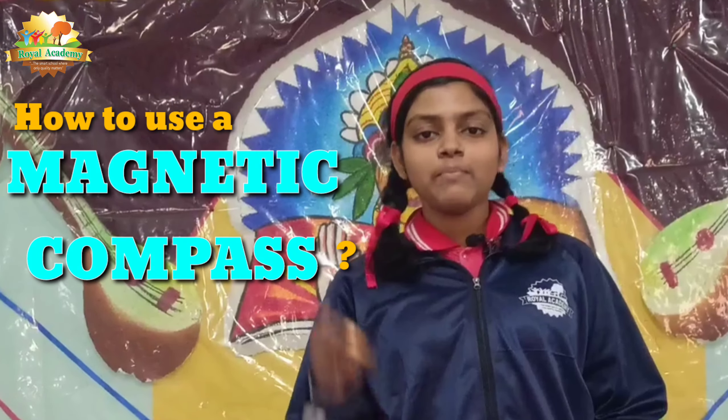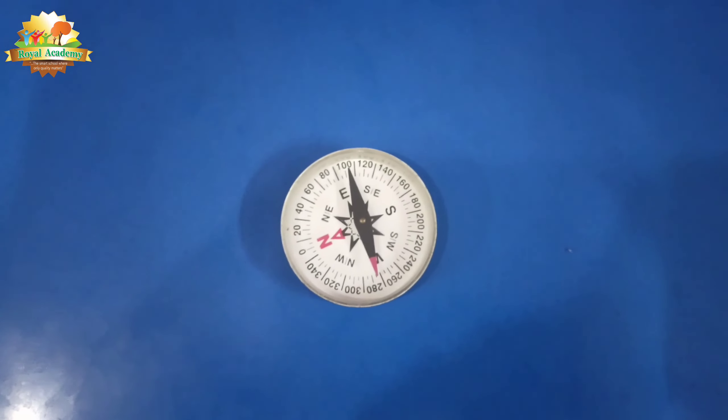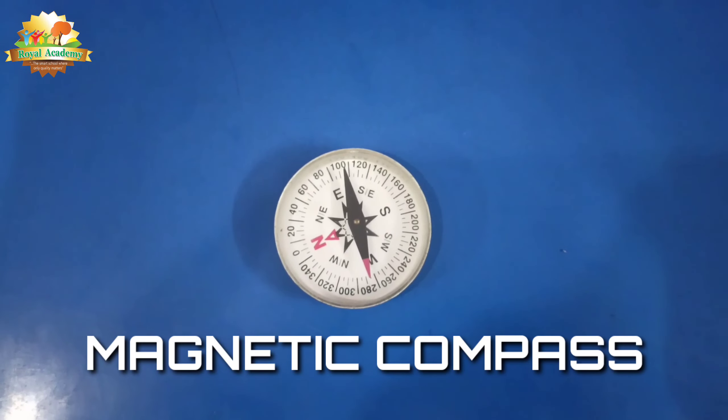Today I'm going to show you how to use a magnetic compass. I have a magnetic compass with me and I will show you how to use it.